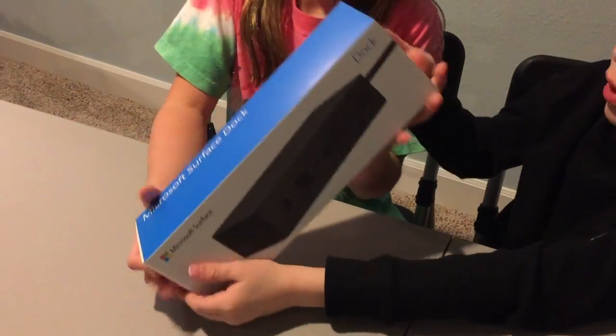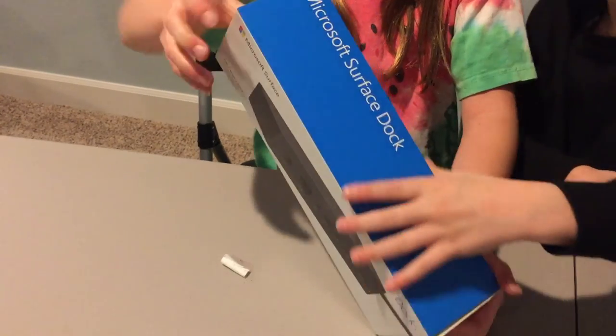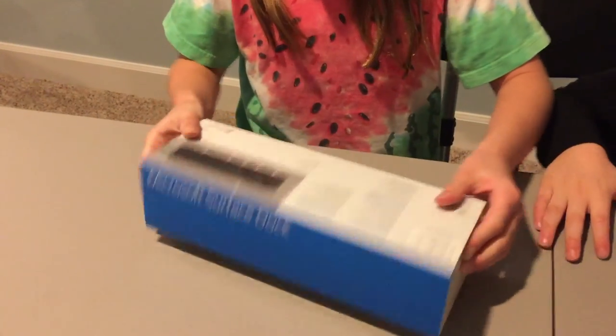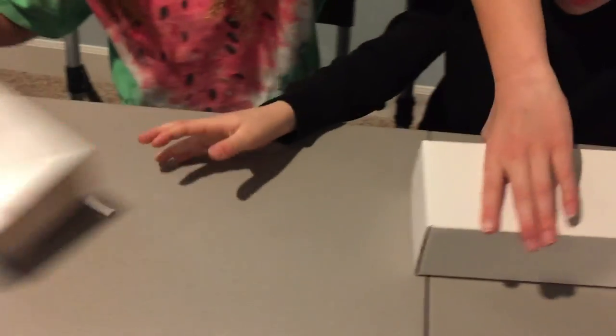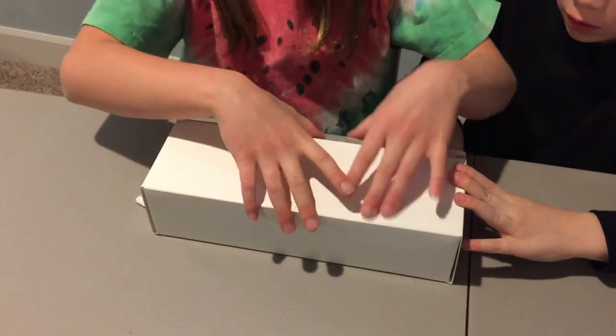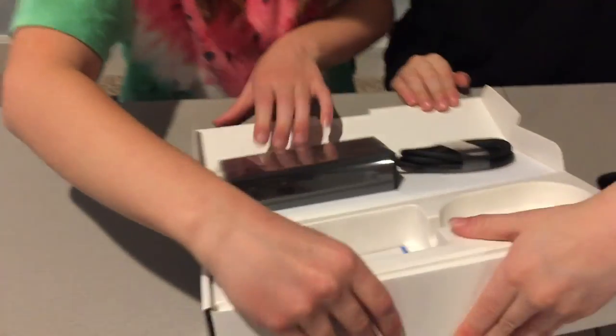It's going to slide out this area. You pushed it out from one area. There you go, you guys did it! Careful. Here's the Surface Dock, and you can plug it in at the charging area.